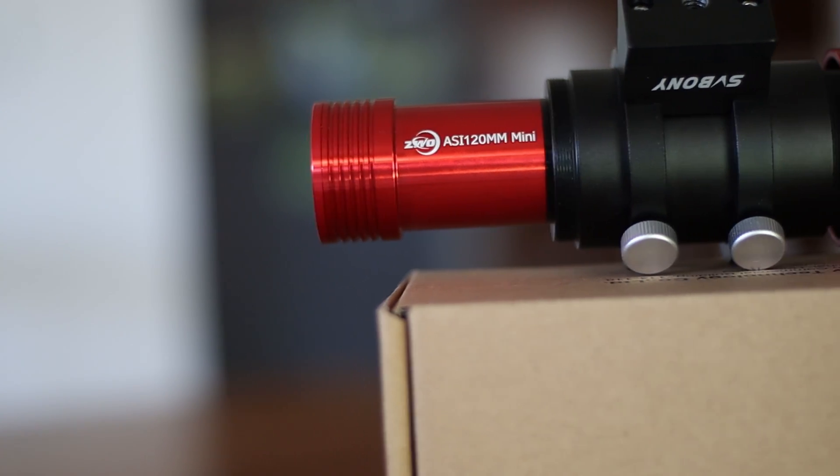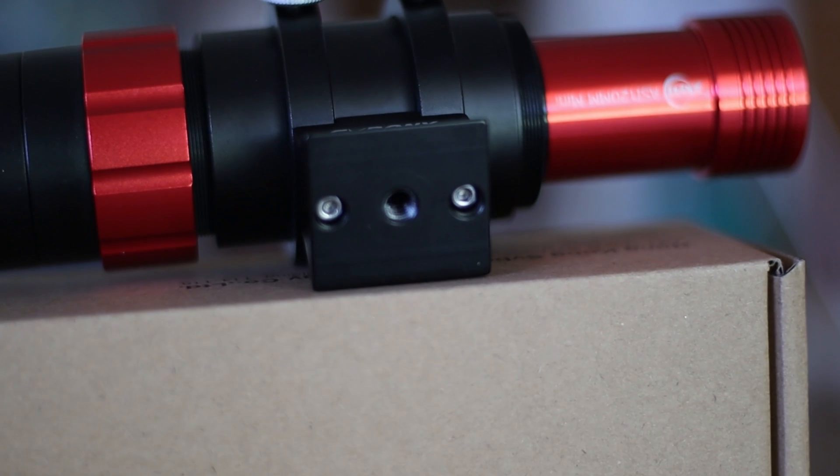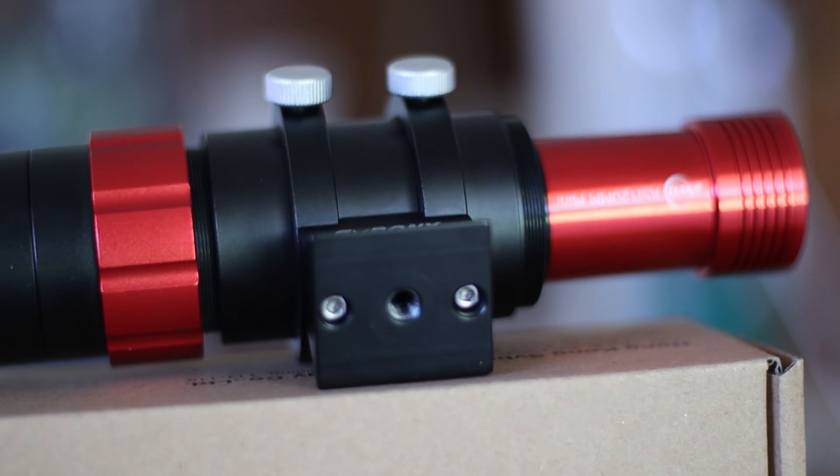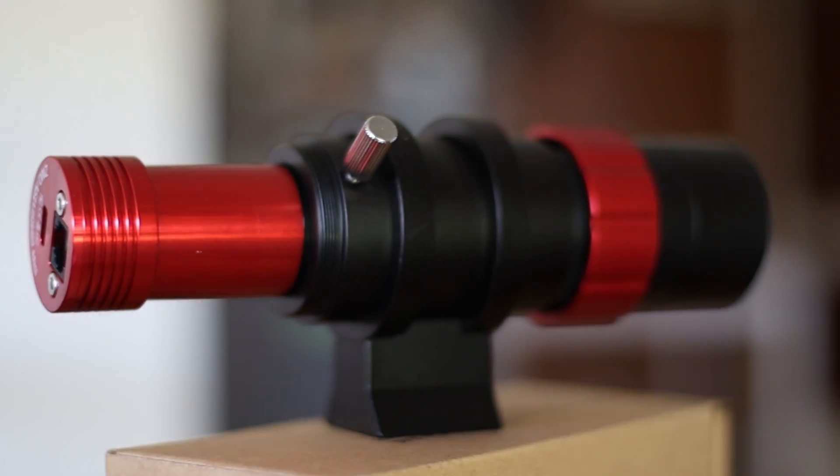It comes with a dovetail and you could even connect directly to a tripod if you have to, with the screw thread. In terms of aesthetics and feel, it looks pretty attractive.